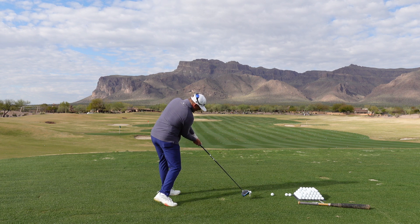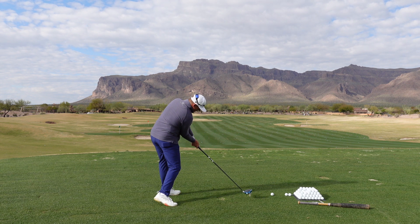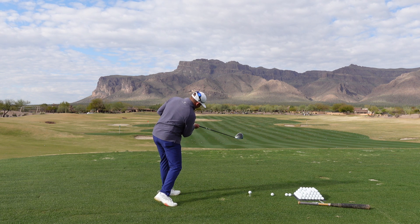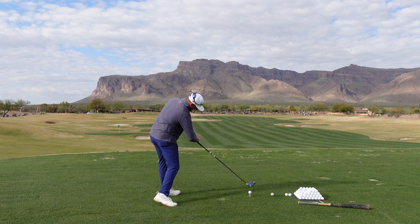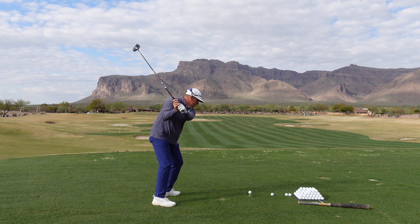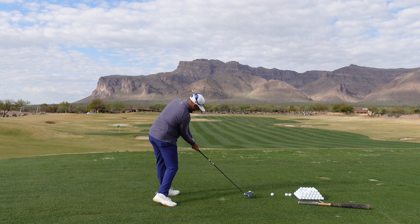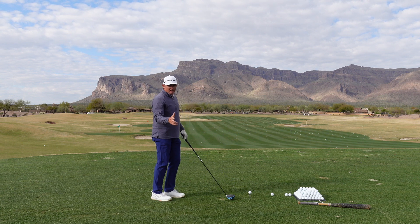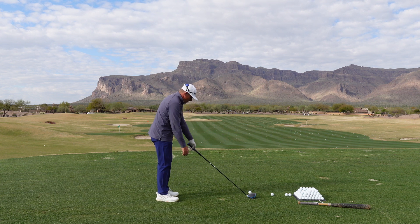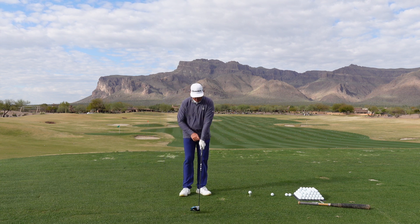This would be an awesome impact position if I just got my hands in the correct place. My chest is open, the barrel of the bat is parallel to my chest — that would be awesome if my hands worked correctly. So what a baseball player has to learn is how to use their wrists correctly.